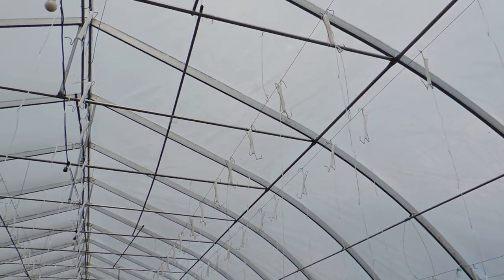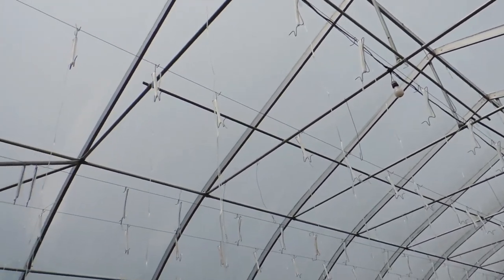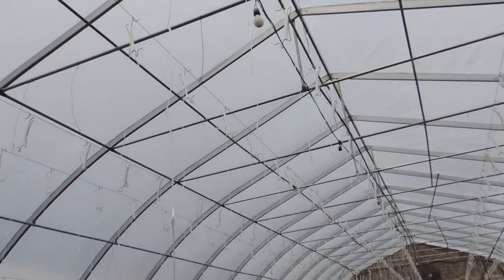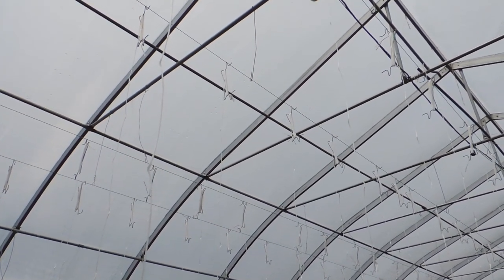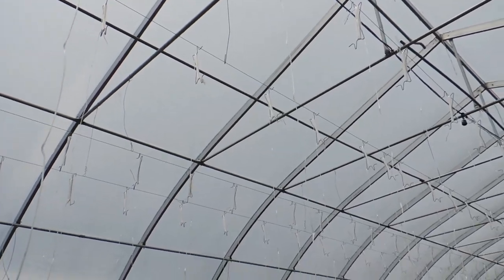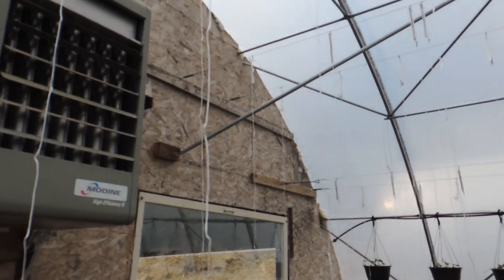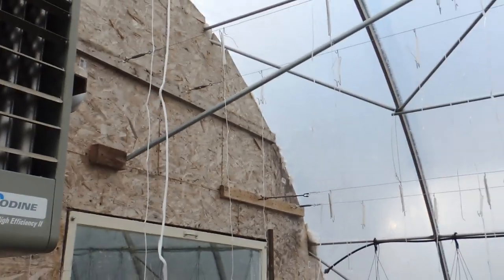To explain the tomahooks and how we hang them: we have 11-gauge fencing wire strung from one end of the greenhouse to the other, and we've also got little brackets throughout just to keep the wire from sagging. They're strung from one end to the other, and you can see the turnbuckles at the end over here.